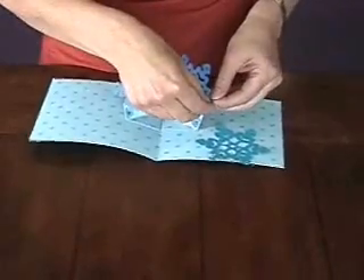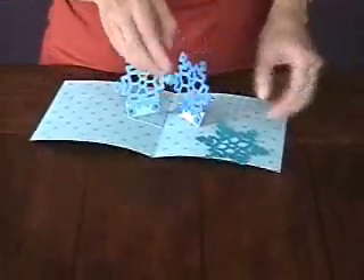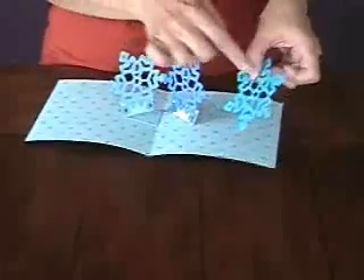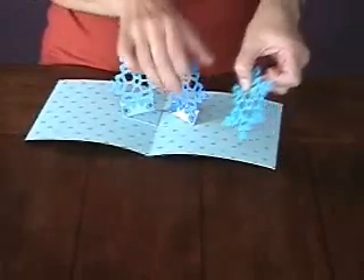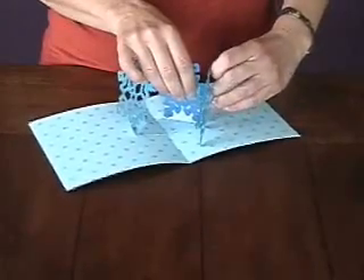In that case, I would just fold in the tabs on my notched spoke, making sure that my little rectangle is towards the top. Then I would just slide it through another snowflake and unfold the tabs.